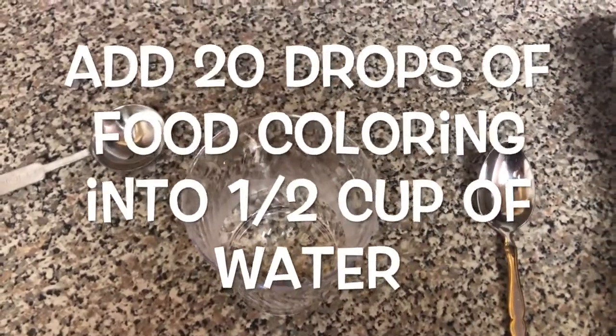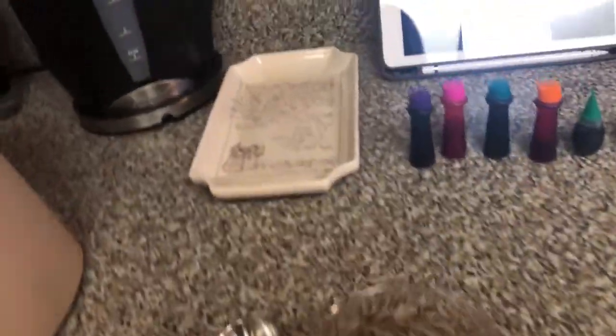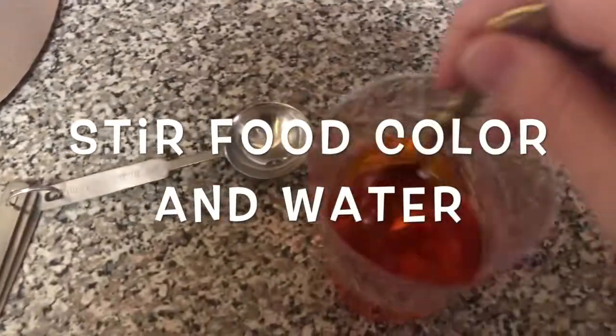So I'm gonna add about 20 drops. As you can see I added my drops, so I'm just gonna take my spoon and mix it in — make sure it's mixed nice.